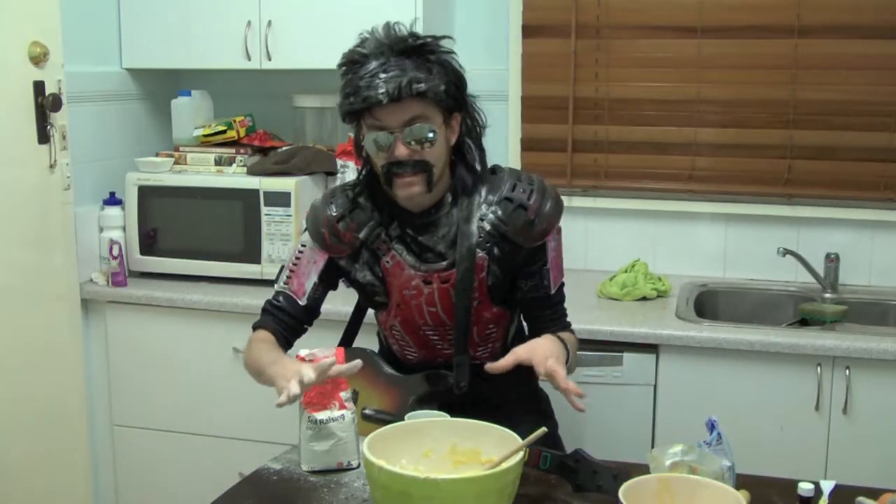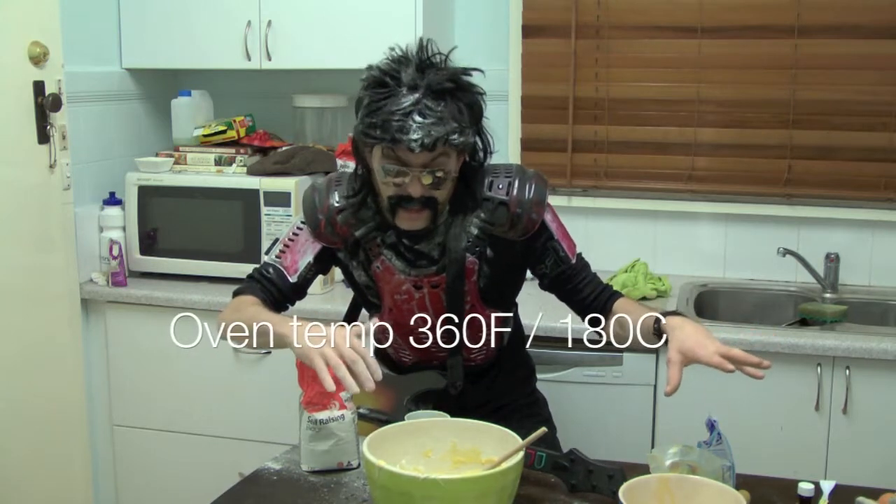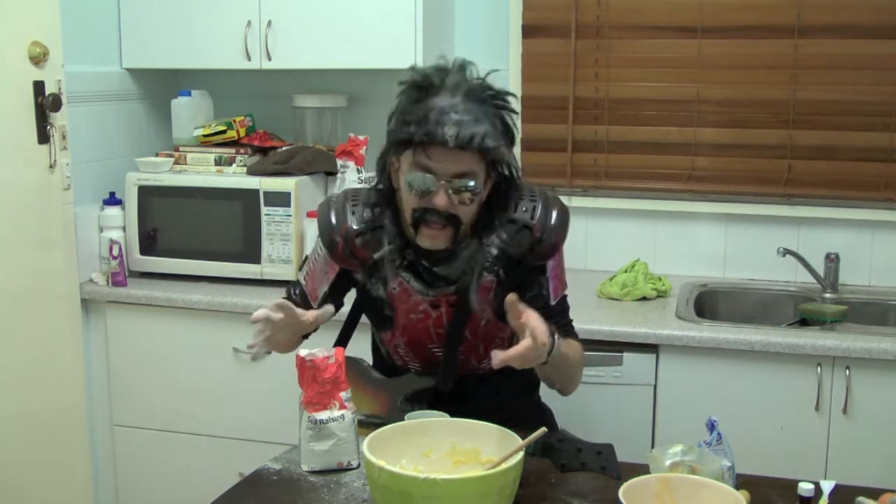So you've got the batter that matters. Your oven is preheated to 350 degrees Fahrenheit or 180 degrees Celsius.